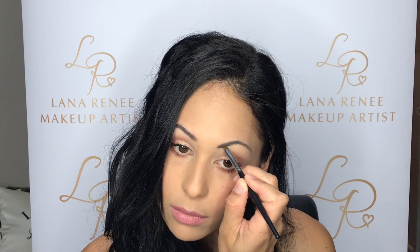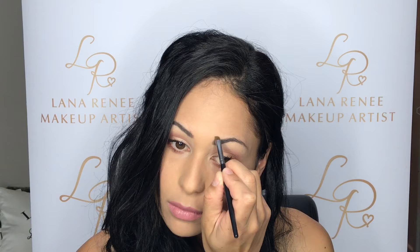I'm going to fill in and define my eyebrows with my Anastasia Dip Brow in Dark Brown. You can use any eyeshadow color — anything that is about one or two shades lighter than your hair. Feel free to use that; it does the same thing.